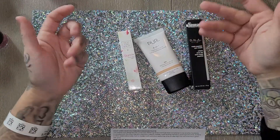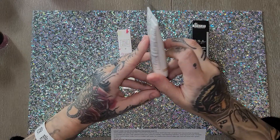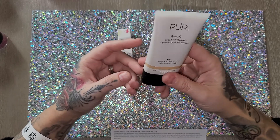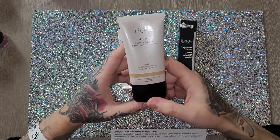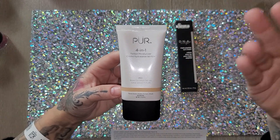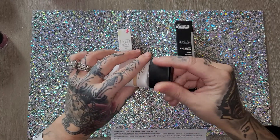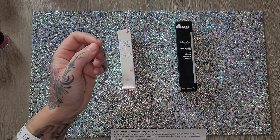The next thing is the Pure 4-in-1 tinted moisturizer — an all-purpose broad-spectrum sunscreen, moisturizer, primer, and foundation with SPF 20 for an ultra-natural look. I really love this type of product — on days I don't want a full face of makeup I can put this on, smooth things out, add some mascara and lip gloss, and be out. I tried a version of this at Ulta years ago and didn't love it, but this is different so let's see.